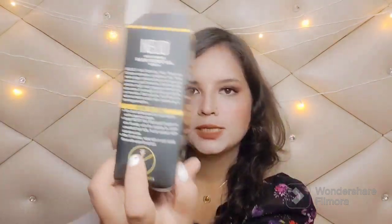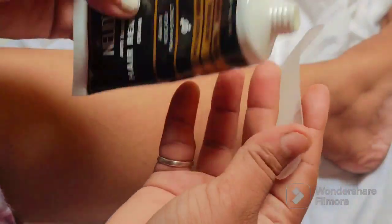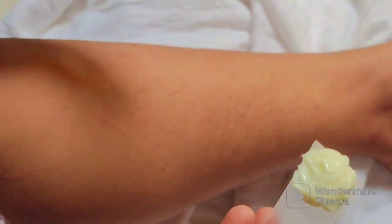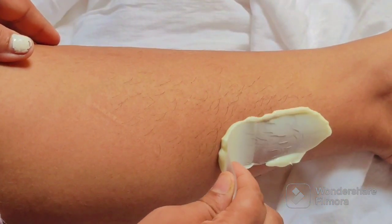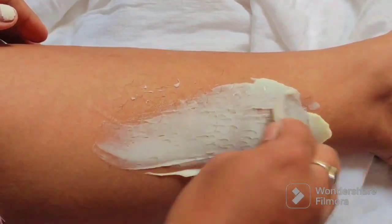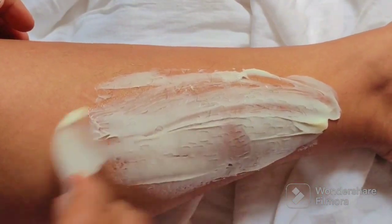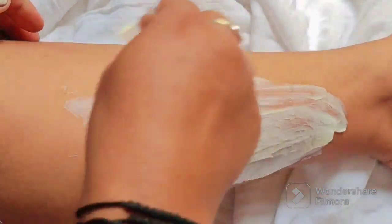Now I will show you how to apply this cream. If you have more hair, first trim it so it's very short. Then add an adequate amount of cream and cover all the hair. The formula is really nice and applies easily, and it contains papaya and aloe vera which makes the cream very smooth.